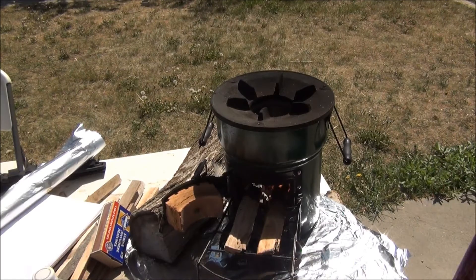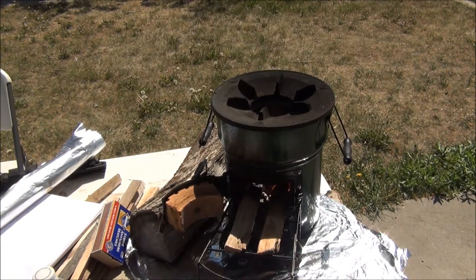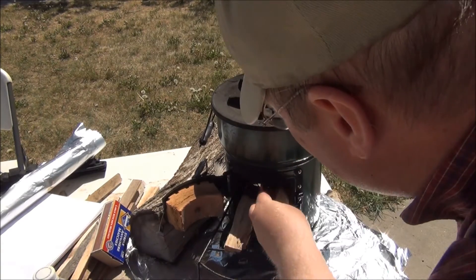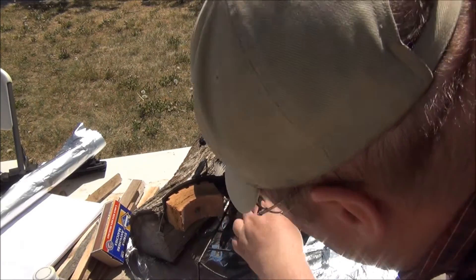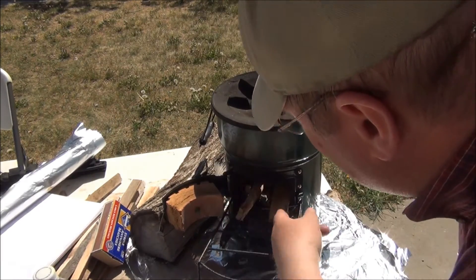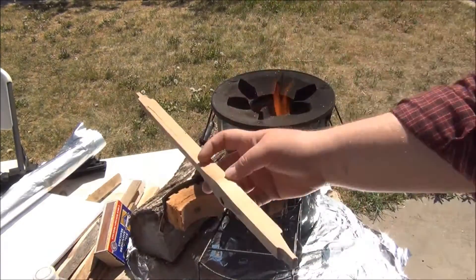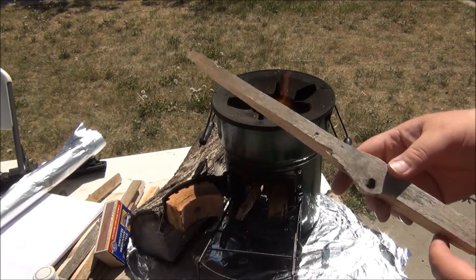It took me a while to actually film that intro, and in the meantime my smoke went away. But what had happened was I was knocking off the ends and tossing in my wood, and I ended up with a bunch of ends that I had shoved in off these sticks, and they were still burning — they were fresh fuel.